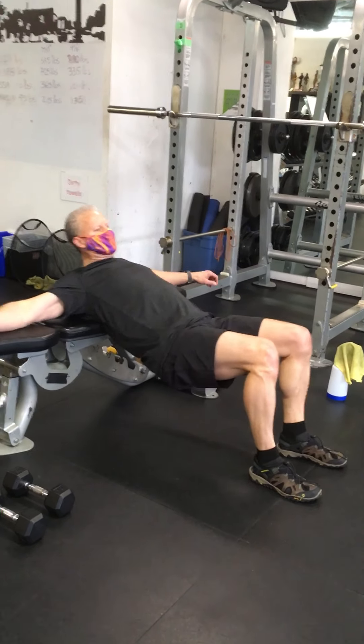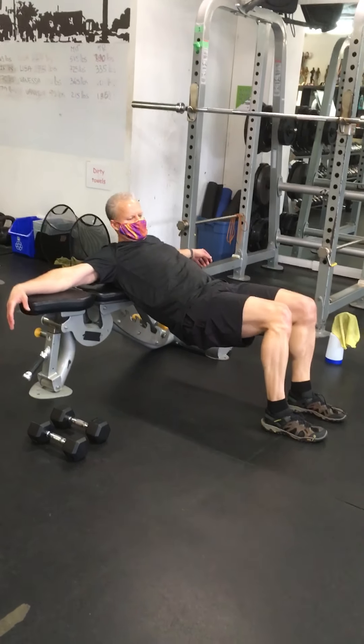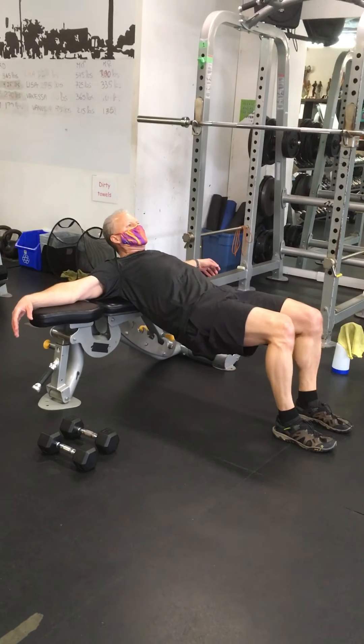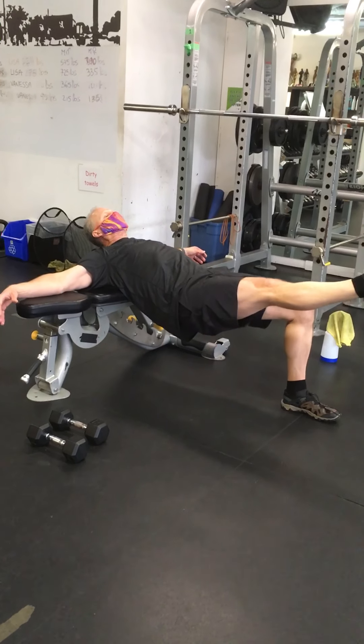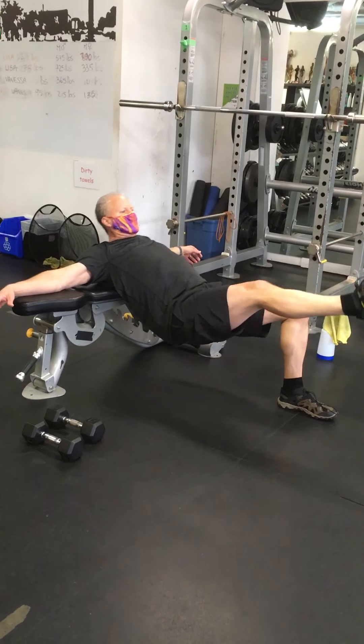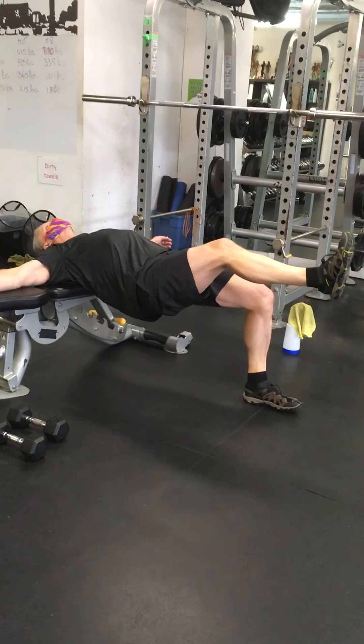Okay guys, this is the workout for Saturday, January 9th, and I've got Coach Kenneth in the house today. He's going to do the demo for me. The first little warm-up that we're going to do for the hips — this being lower body — is going to be a single leg hip thrust.